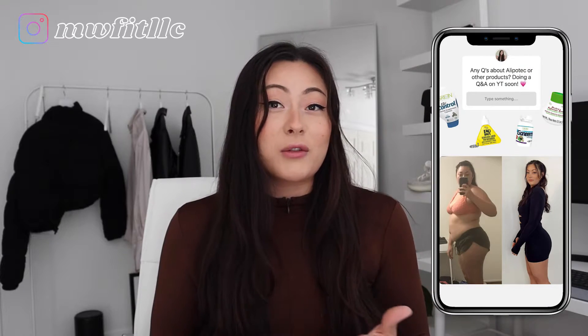What's up everyone? Welcome back to my channel. So today I wanted to answer your questions. On my story, I had asked if you had any questions about teakote root or any other products on my website. I'm here to answer those questions for you.